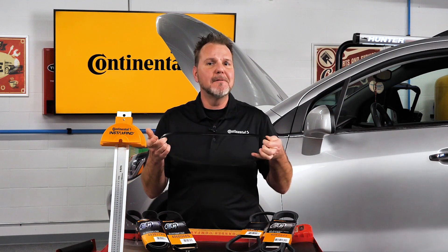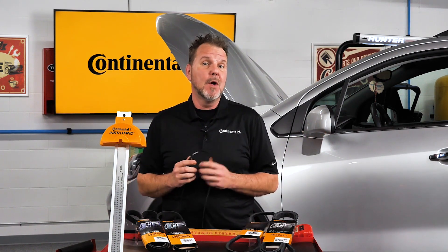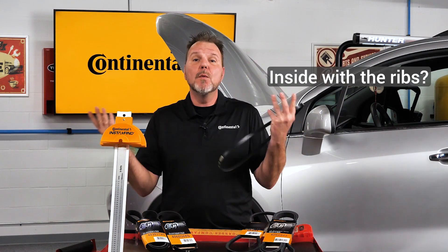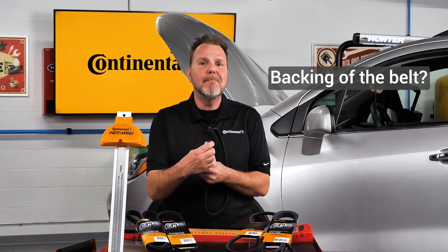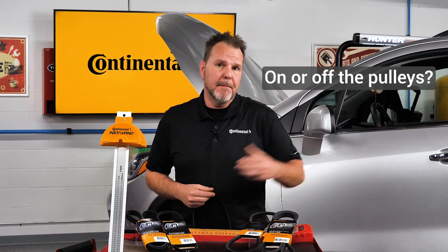How would you measure the length of this belt that does not have the part number on it? Would you measure the inside with the ribs, or the backing of the belt? Should it be measured on or off the pulleys?